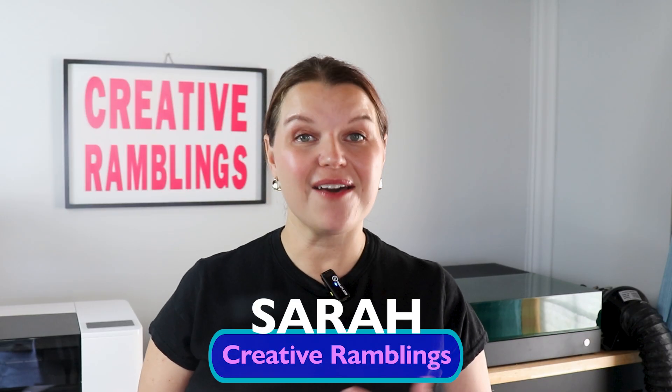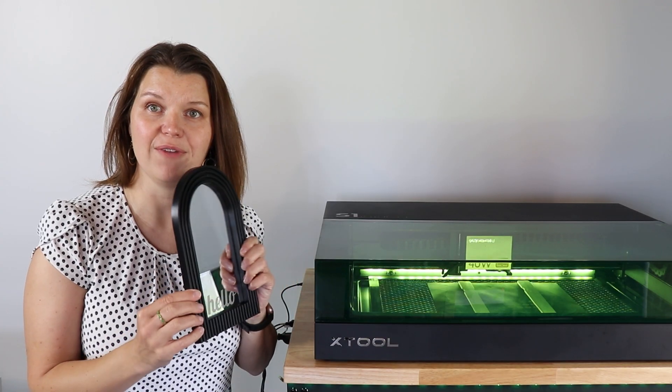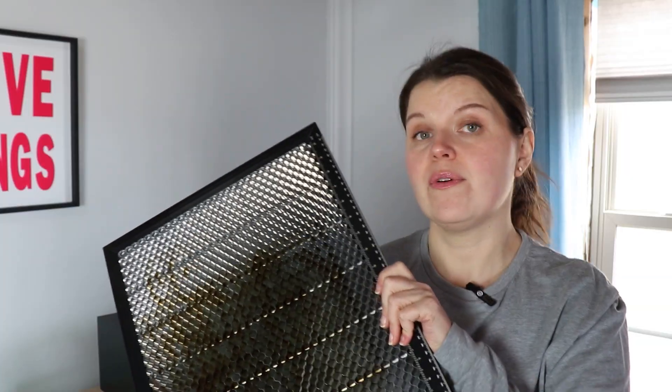I'm Sarah, the creator behind Creative Ramblings. I am an avid laser user and have spent years teaching myself and in turn you how to operate, create, and succeed with lasers. Here on this channel I share honest reviews, in-depth tutorials, and project videos so you can learn and move forward in your creative journey.